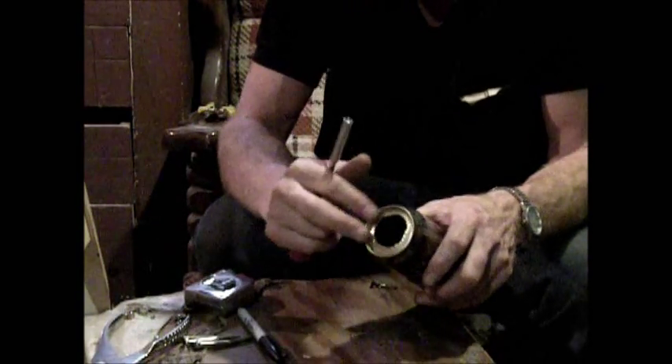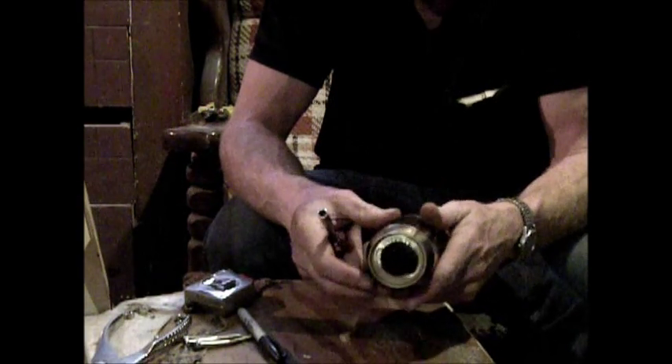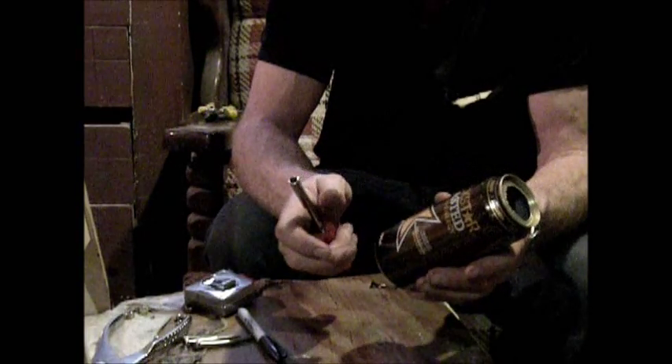We've got a hole in the can — it could be a little more round. I recommend taking time to do it. The reason I use these cans rather than pop cans is the height. There's one size higher yet, but I feel that's too high.